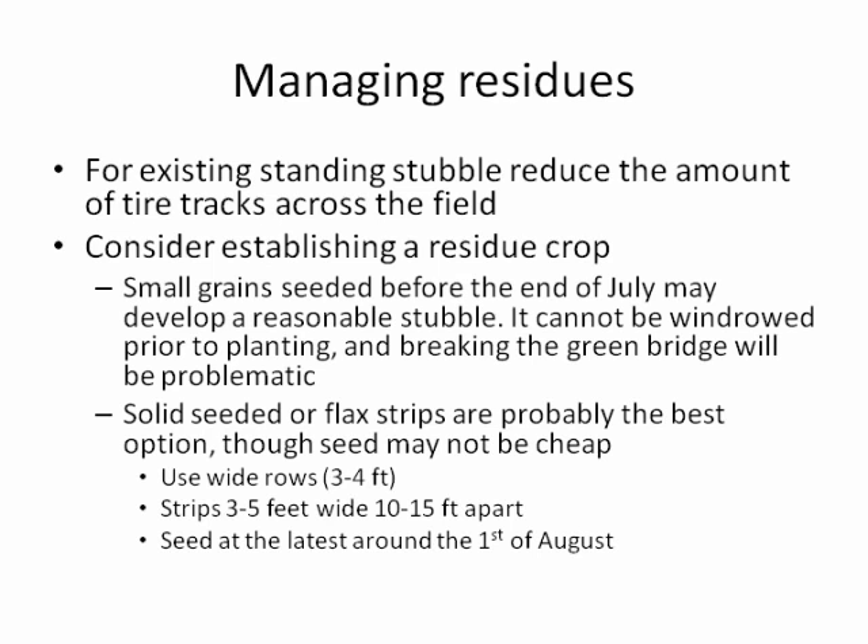The most commonly recommended residue crop would be flax strips or flax solid seeded, and the planting date for those is fast approaching — ideally in by August 1st in most parts of the state. You can use solid seeding or three-to-four-foot-wide rows or strips that are three to five feet apart with about 15-foot spacing. Keep the seeding rate relatively high for strips, while being as economical as possible on seed costs.